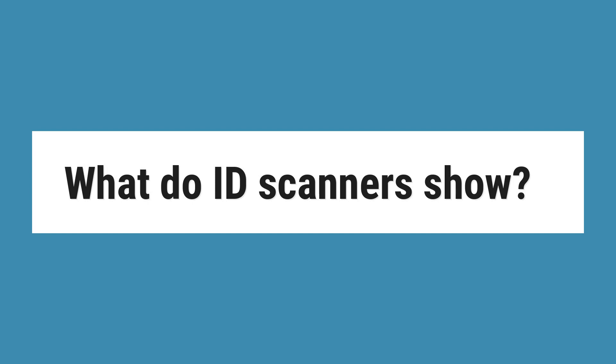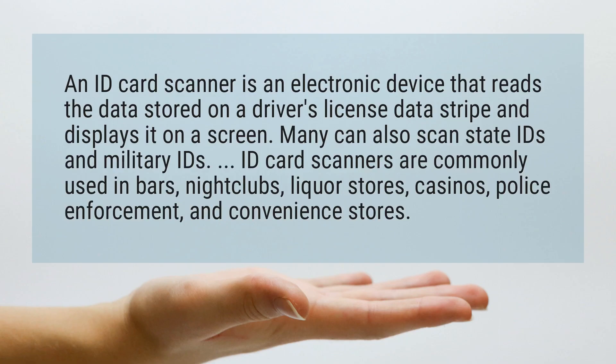What do ID scanners show? An ID card scanner is an electronic device that reads the data stored on a driver's license data stripe and displays it on a screen. Many can also scan state IDs and military IDs.